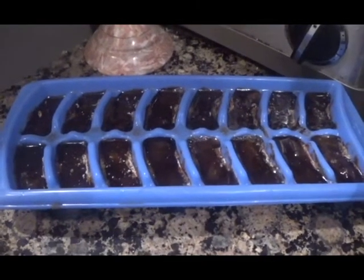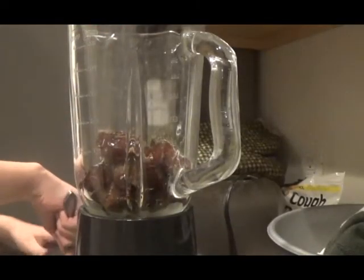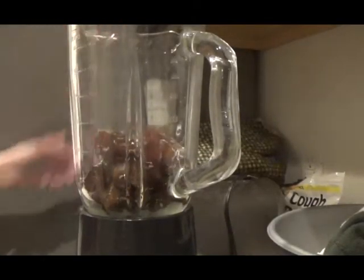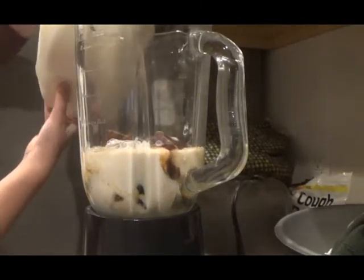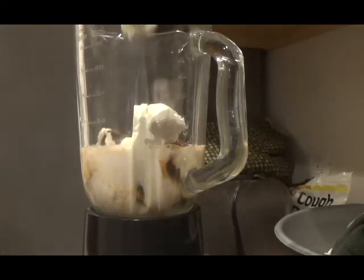After your coffee ice cubes are completely frozen, pop them out of the ice cube tray and put them in the blender. Put the same amount of milk. I'm going to add some heavy cream to mine — this step is optional, but I feel it gives the Frappuccino a creamier texture.